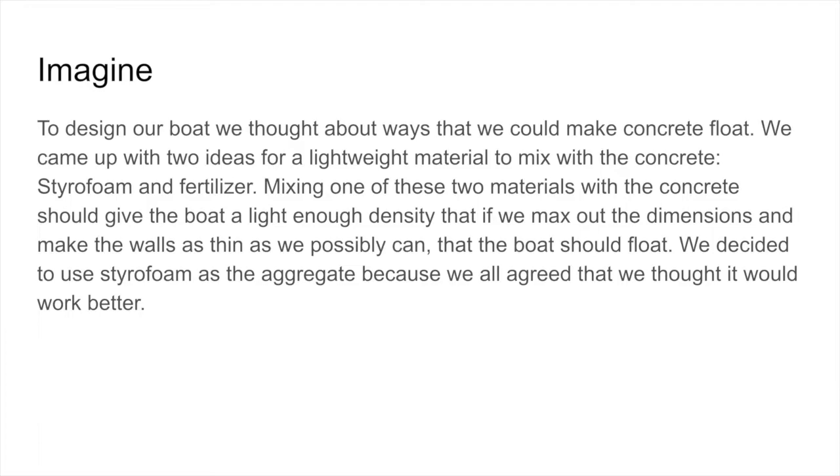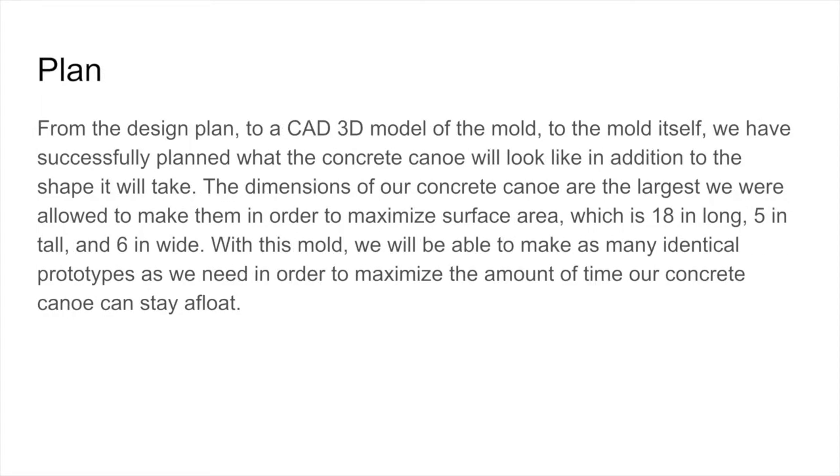We decided to use styrofoam as the aggregate because we all agreed that we thought it would work better. From the design plan to a CAD 3D model of the mold to the mold itself, we have successfully planned what the concrete canoe will look like in addition to the shape that it will take. The dimensions of our concrete canoe are the largest we were allowed to make them in order to maximize surface area, which is 18 inches long, 5 inches tall, and 6 inches wide. With this mold, we will be able to make as many identical prototypes as we need.